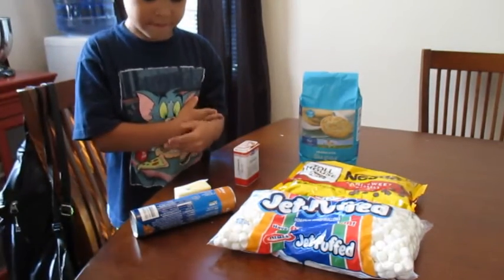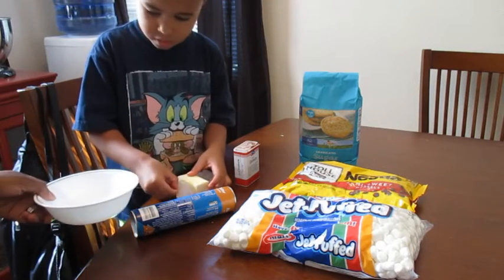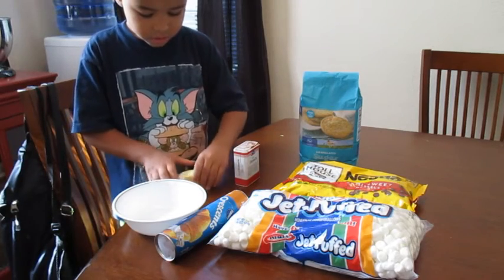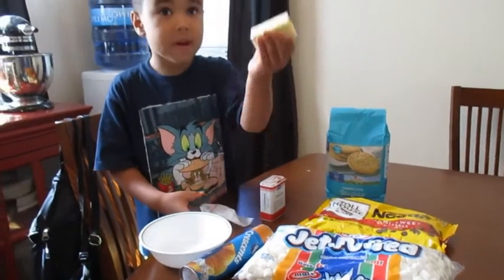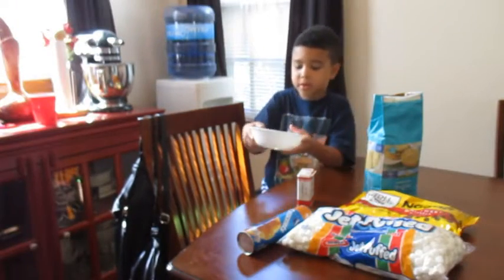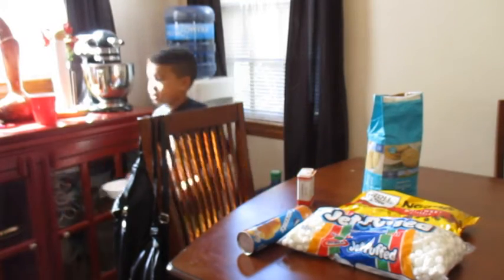Let's make the food. We're about to put this butter in the microwave. I'm about to put it in the microwave.